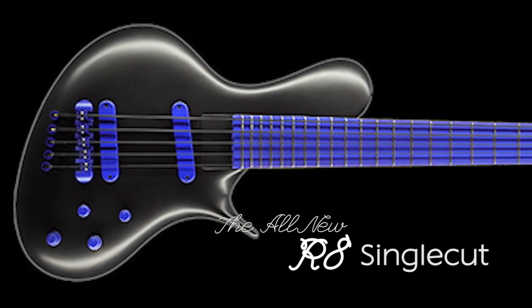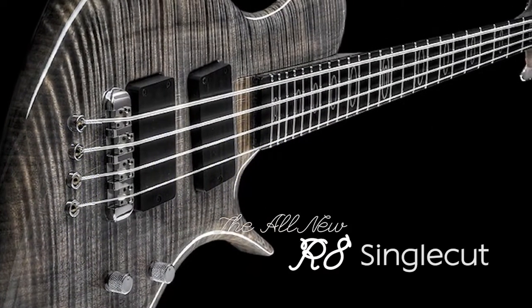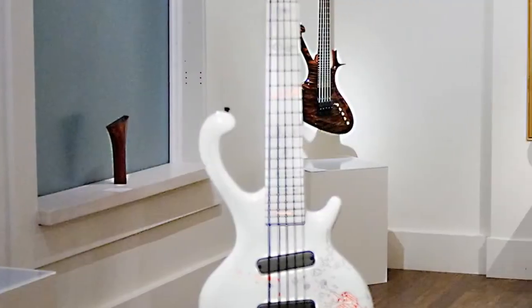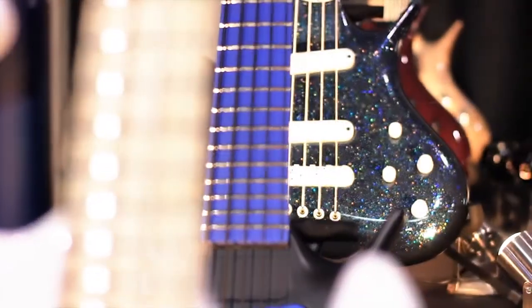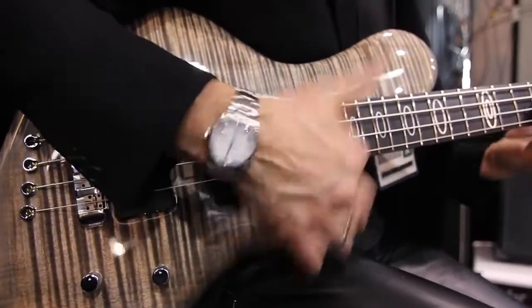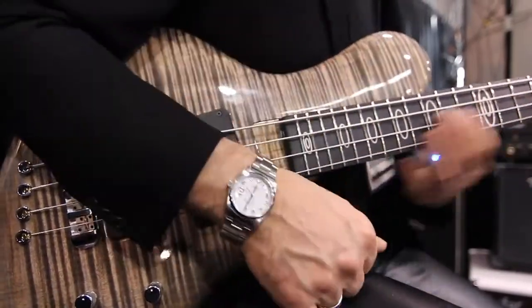I did a few instruments and the first customers started to ask me if I could make them a bass. I started with basses. I built guitars since the beginning but not officially.